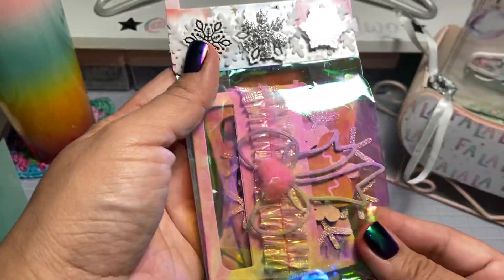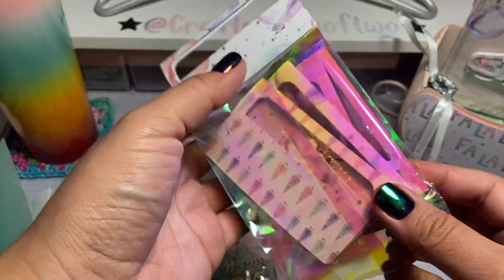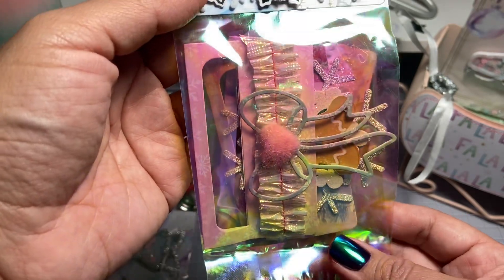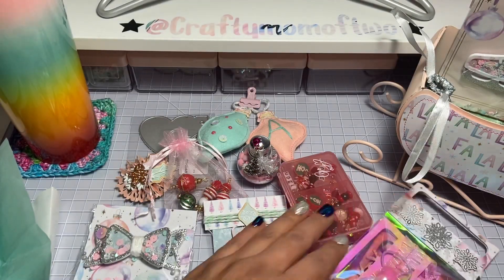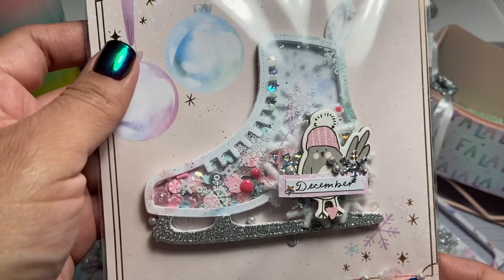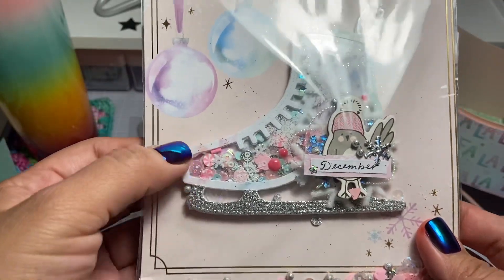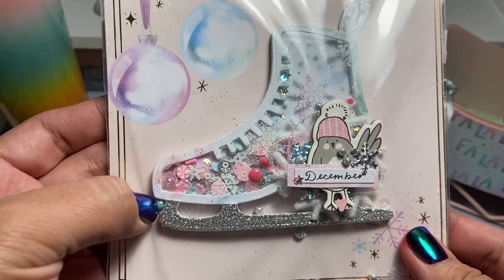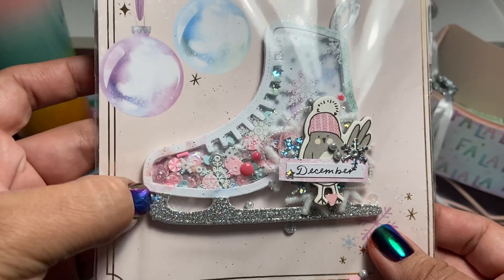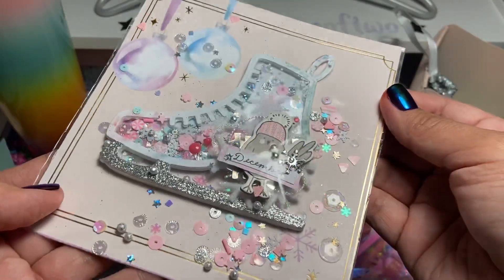She also gave us some bag toppers in here — they're already embellished. I don't want to open them because I'm going to store these away and I don't want them to get ruined until this Christmas. I'll share when I use them — if I use them, because you guys know I'm a hoarder. Then she made these cute little skates. I freaking love this snowflake acetate. She kept telling me to take half the pack and I was like no I'm fine — turns out I freaking love it. She used it here and it looks so pretty. I can't get over this silver, and her sequins mix is on point.